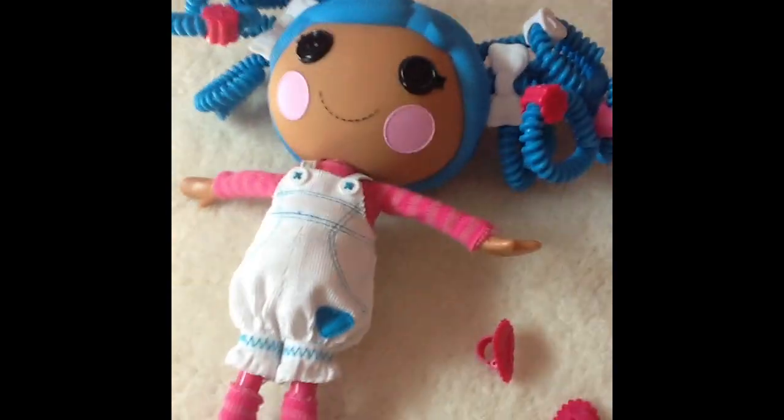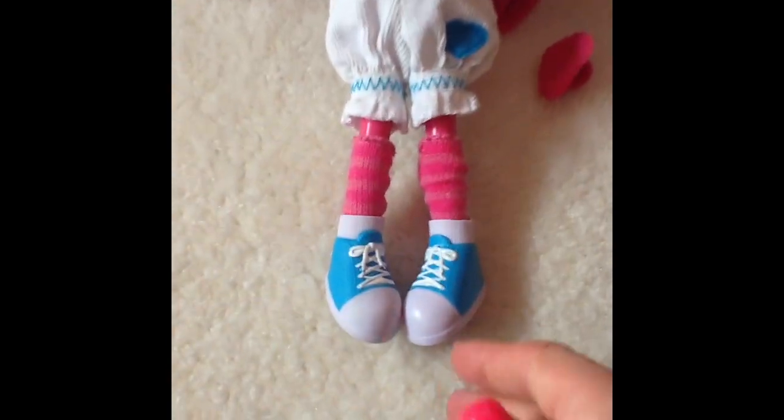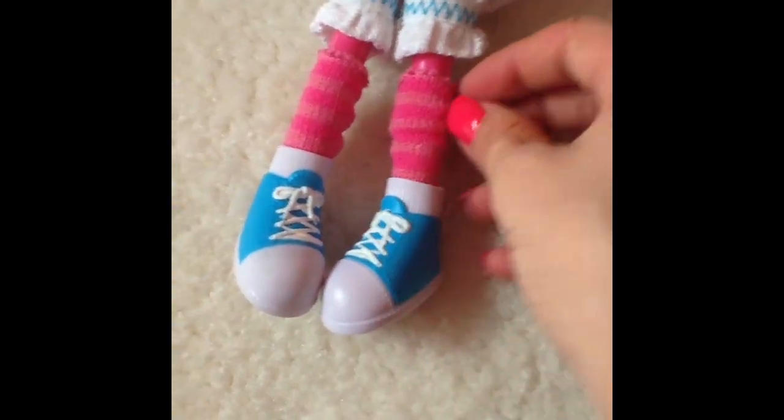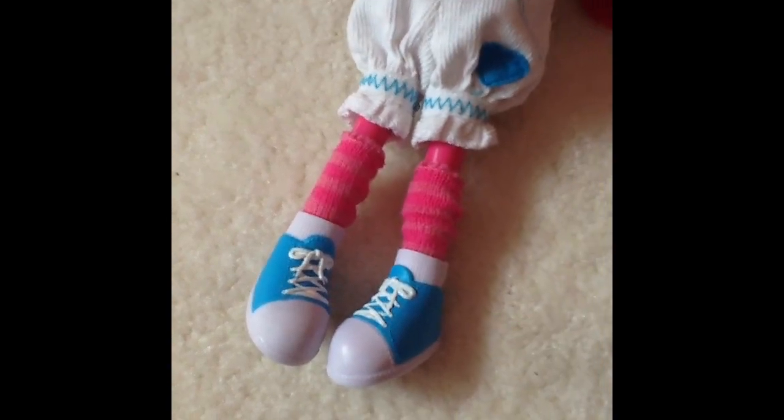I just unboxed my Mittens Fluff and Stuff Silly Hair Doll. Here she is. I have these two little hearts — they're like buttons or whatever — and I don't feel like putting those in her hair. So I did her hair. Here's what she looks like. She has blue shoes and these light pink and hot pink leg warmers or leggings or socks or whatever.